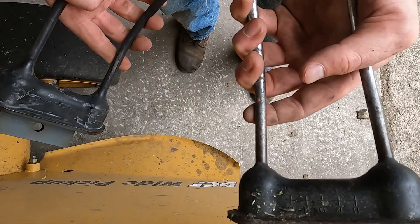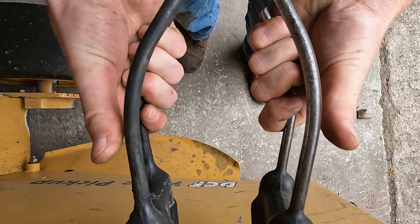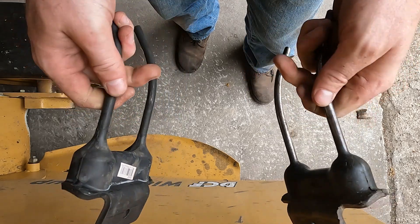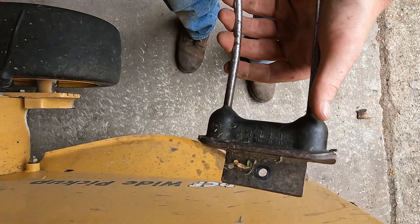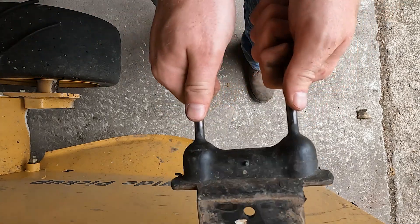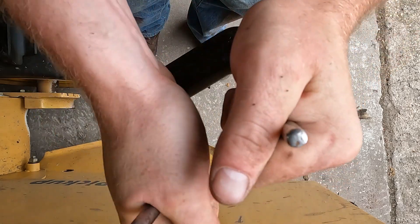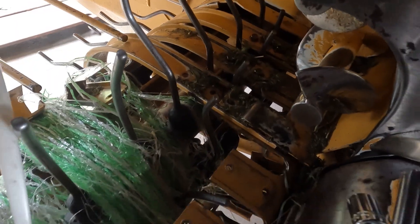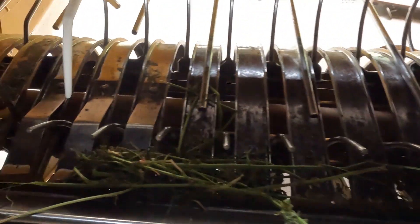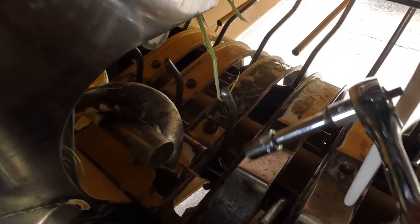Here we have the OEM Vermeer pickup tooth as well as the Maywest Black Talon rubber baler tooth. A lot of people ask what's the biggest difference on the OEM — you can see there is absolutely no give to these tines or fingers or teeth whatsoever. And therefore, when you do hit a rock or whatever object you may hit, you can see how these will bend, and once they bend, they're going to keep that shape. More times than not, when you do have a bent tooth, that tooth is going to rub on the inside of the band and wear that band down quite fast.